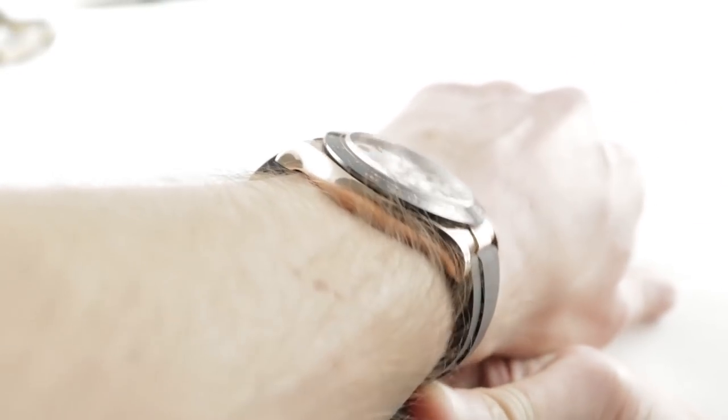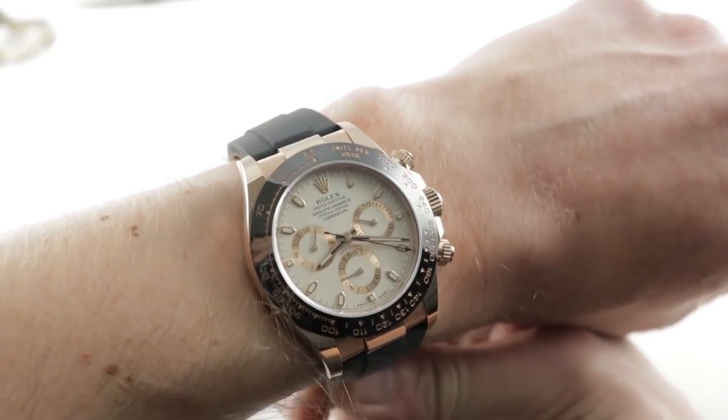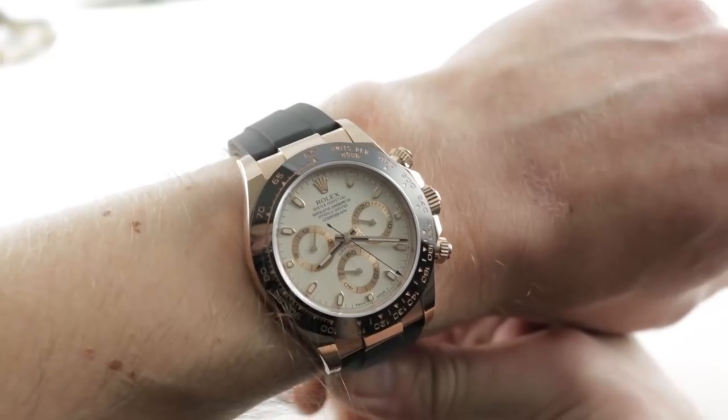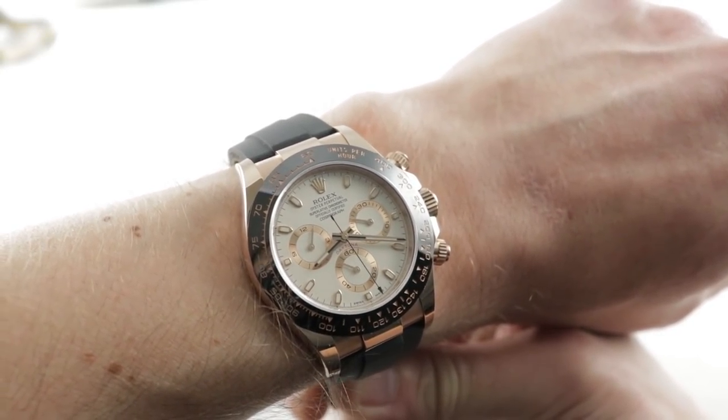If you love this watch, you can see it and you can purchase it on our website, thewatchbox.com. Today we are discussing a lovely Everose red gold and Cerachrom ceramic Rolex Oyster Perpetual Cosmograph Daytona reference 116505.